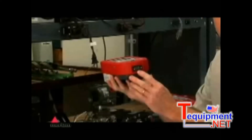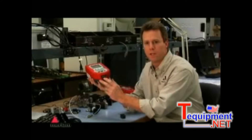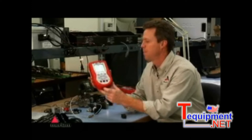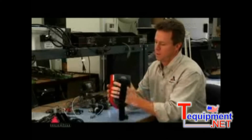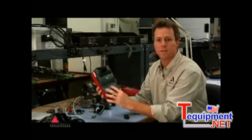It also has a serial port for digital communications used to update the firmware of the MFT and add communication files if you have the HART option. There's also a strap on the back for convenient carrying and it easily releases to allow you access to the battery bay.